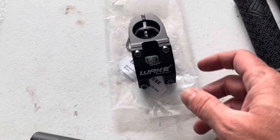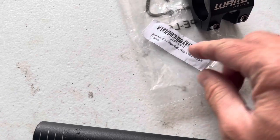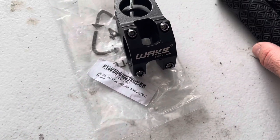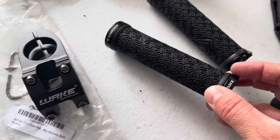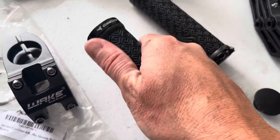Our stem is the Wake stem. These are kind of budget-friendly stems. It's a 45 millimeter stem. We're using these Corky grips. These are actually lock-on from both sides. I like that. They're pretty comfortable.